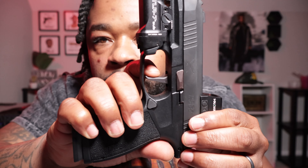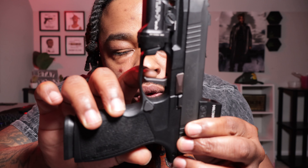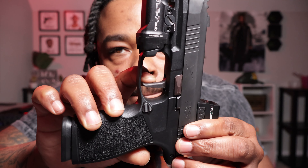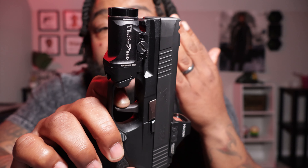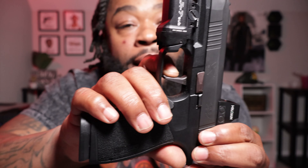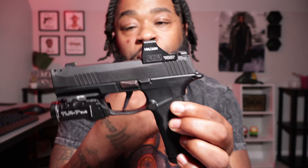Let's take a look at the trigger — we still clear. SIG got them triggers now, I ain't even going to hold y'all. There go the wall — real short wall. Take up to the wall — bang. Reset, nice and short. It's positive reset, it's going to throw your finger back. Bang. Nice and short — I love this gun, I absolutely love this gun. If you have rust issues or discharges and they force you to get rid of your X Macro, I'm sorry dawg, I feel for you — because I'd hate to get rid of my X Macro.